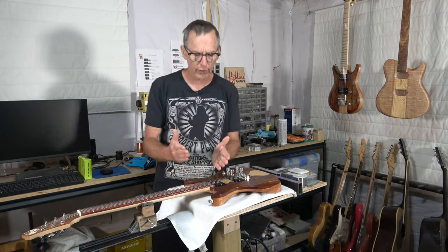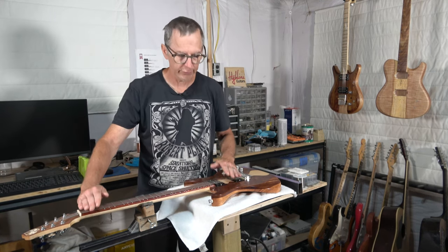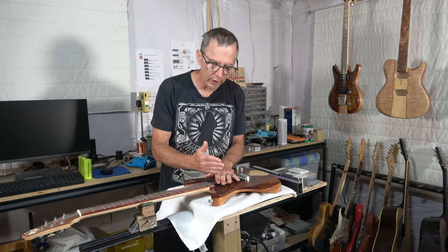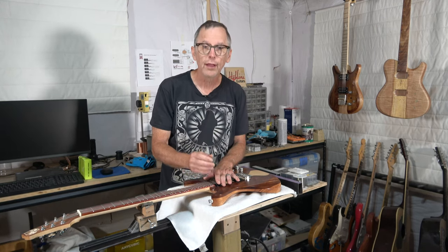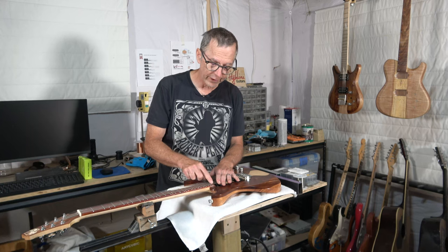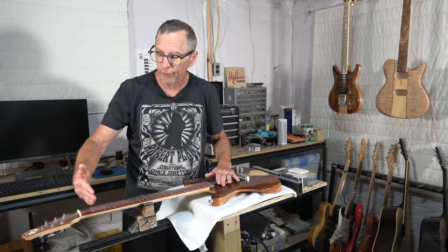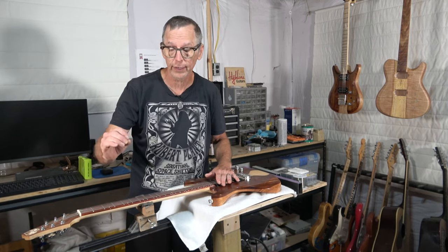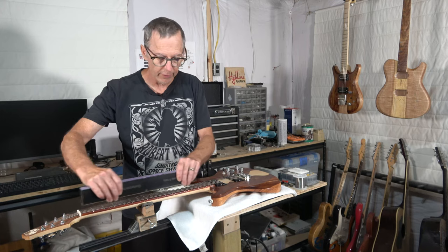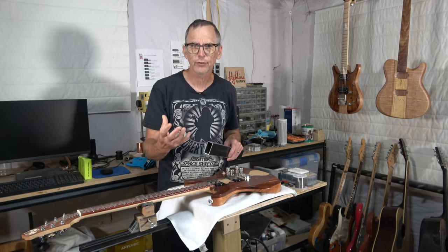When I say properly installed, it starts with a fretboard that has been radiused correctly — your compound radius precisely sanded in. Then when the frets are pressed or tapped into position, the fret wire assumes the radius at that spot. So frets at one end would be say 14 inches and they would gradually transition toward the first fret, which would be 10 inches in radius. When you place the beam onto the surface and start to level, your leveling beam is automatically going to assume that radius — and that's why you don't need a specialized tool.